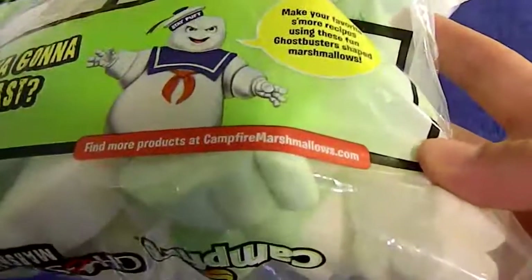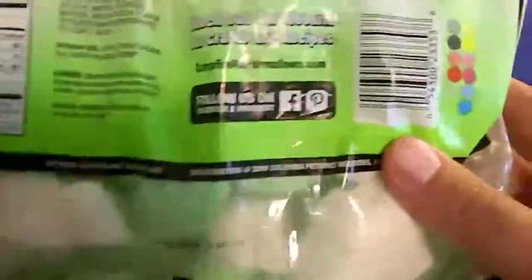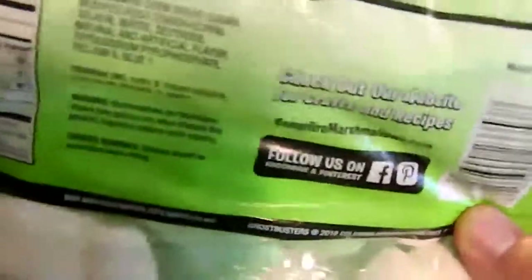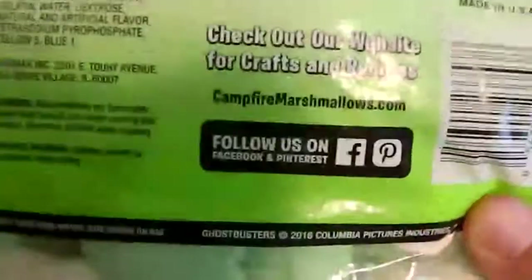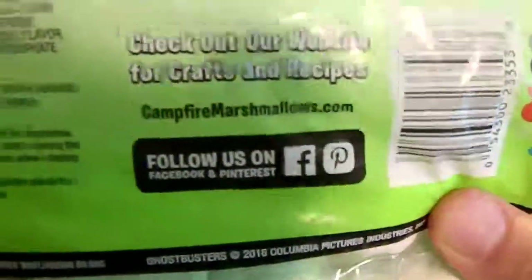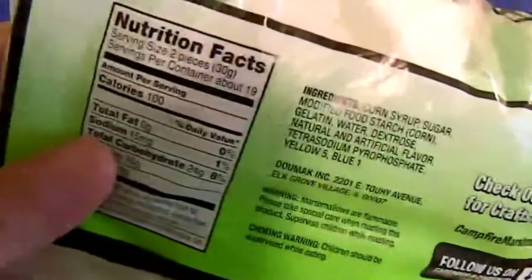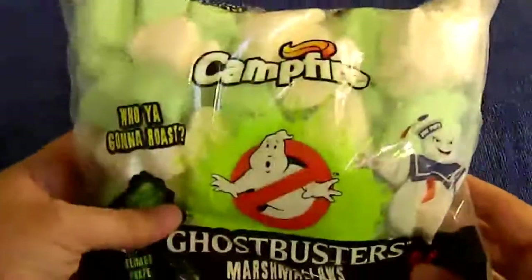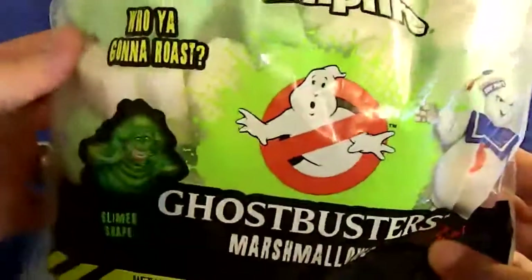Make your favorite s'more recipes using these Ghostbusters shaped marshmallows. Find more products at CampfireMarshmallows.com. Check their website for crafts and recipes. Don't forget to follow them on Facebook and, for some reason, Pinterest. Serving size is two marshmallows, 100 calories. It's a tasty treat that's not good for you, but I don't care because it's Ghostbusters.